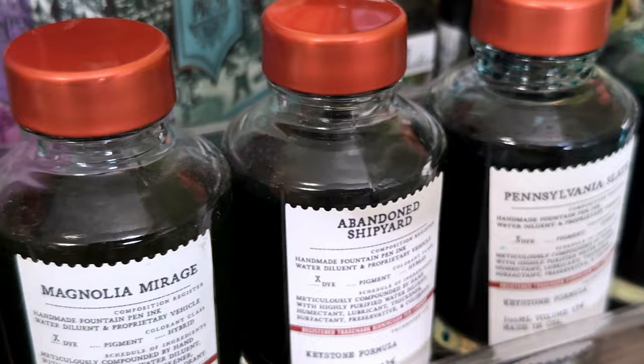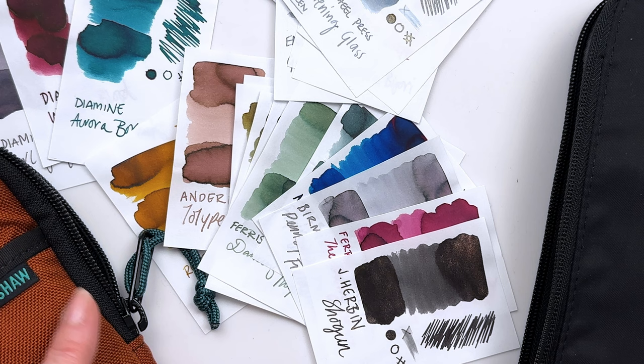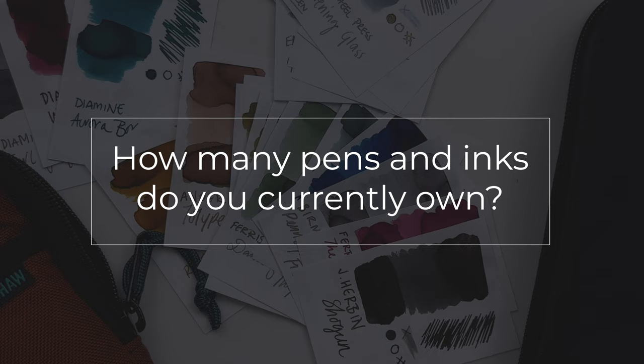I've bought bottles of Birmingham Pen Company inks because you can't buy samples, and I swap a lot with different pen friends. Question five: what is your holy grail pen? I don't really have one — I'd like to try a bunch of different pens but I'm not pining after any one pen in particular.